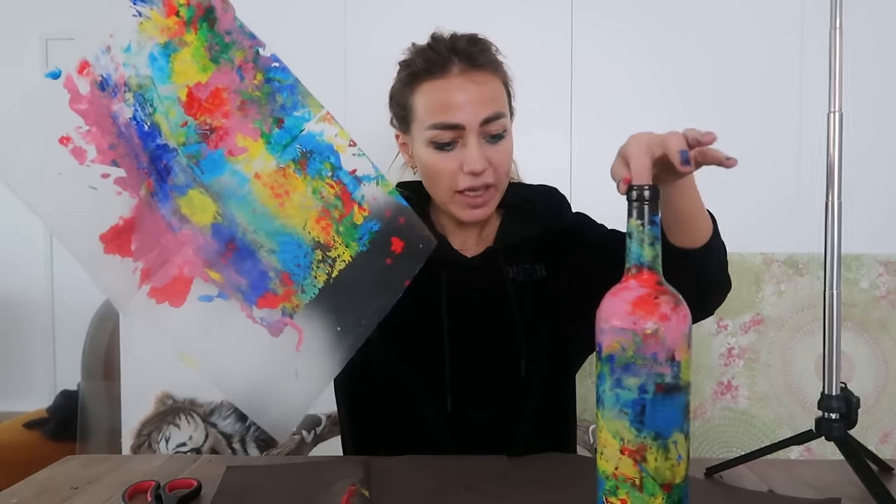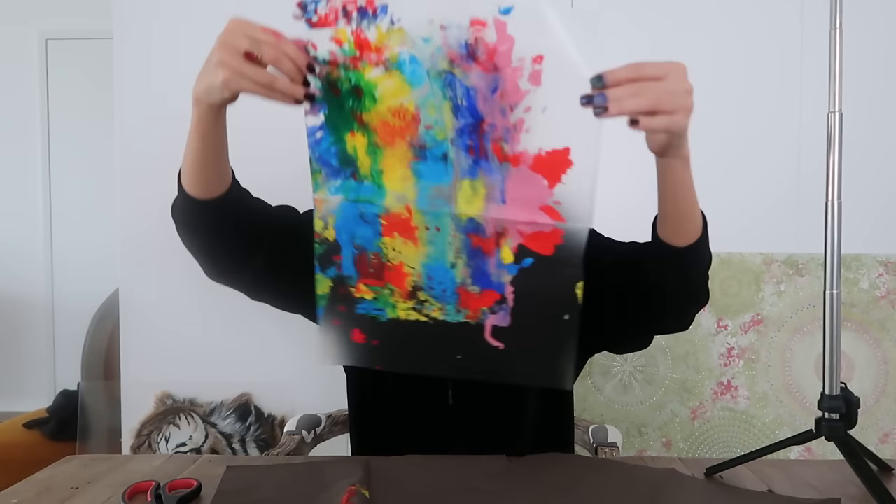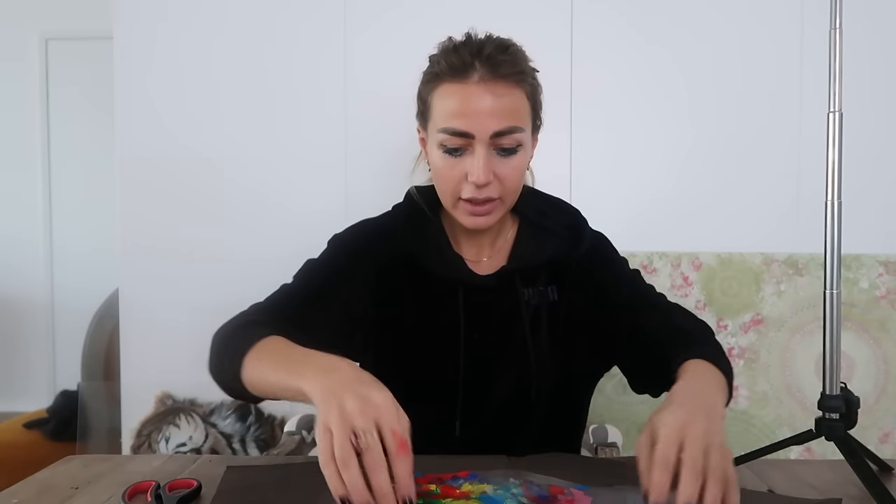This bottle will wait a bit because we have to take away the scotch tape. But we will try with the other one. The same technique, different colors.